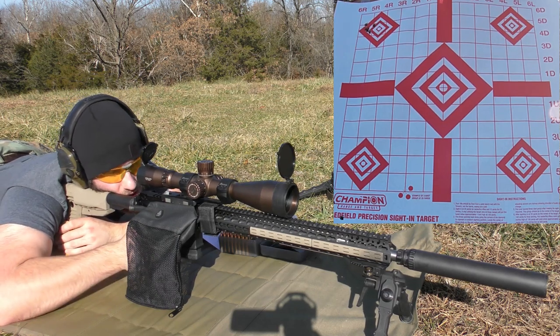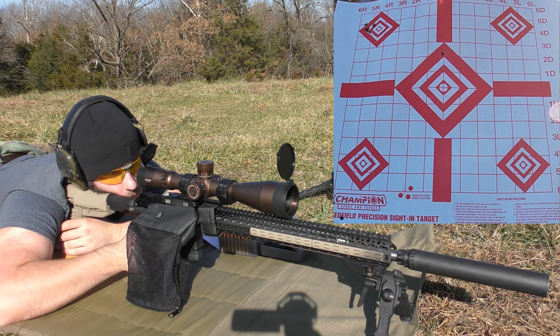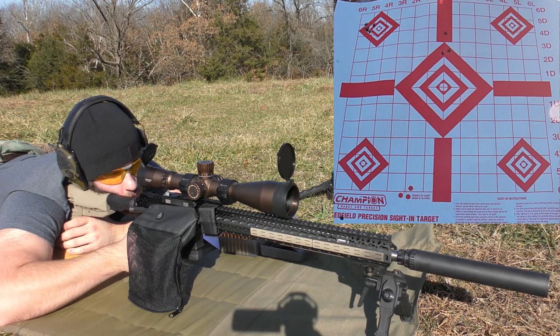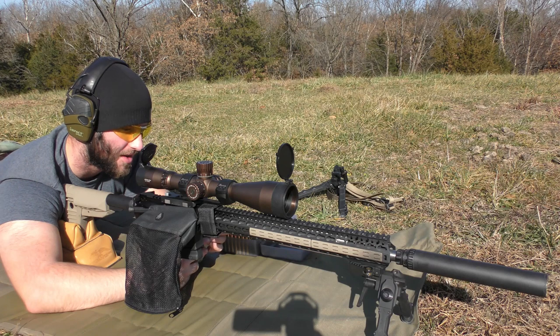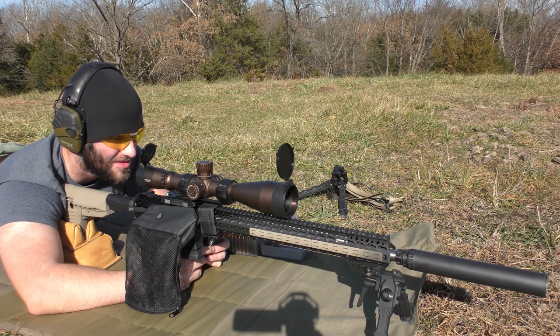Shooting 27.8 grains. Velocities coming through: 3072, 3068, 3053, 3050, 3065. We had a really bad flyer on that one. Average of all shots was 3,086 fps, extreme spread of 74 fps, and a standard deviation of 28 fps.